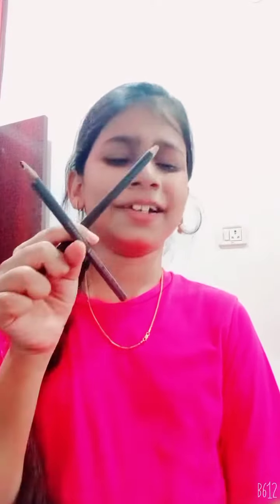Welcome back to my channel! Today I'm going to show you how to use chopsticks. I don't have actual chopsticks, so I'm going to use two pencil brushes instead.